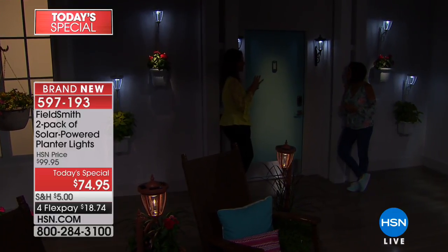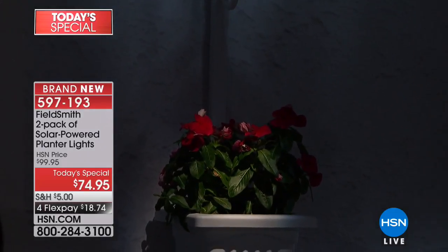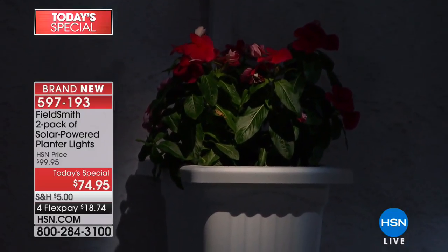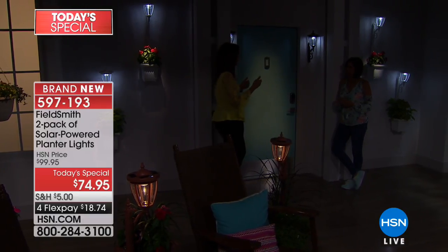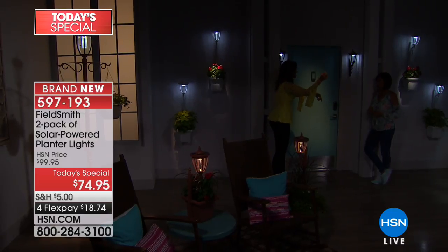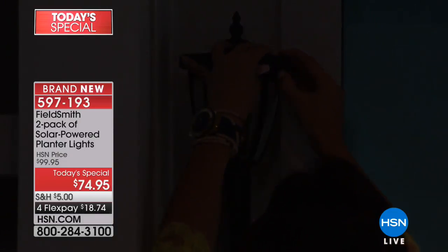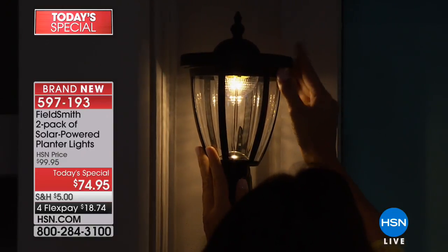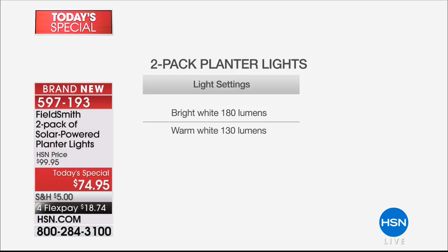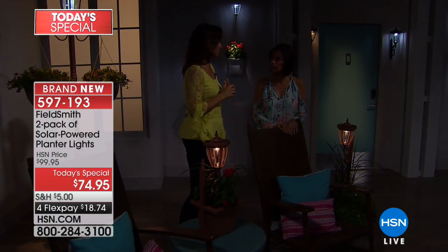There are four solar panels on top charging a lithium-ion battery inside — that's what makes it turn on every single evening. In full bright sun you'll get seven to eight hours every single night. With filtered light, you'll still get quite a few hours. They automatically turn on — the battery comes installed, you just pull a tab and it's ready to go. You then decide between two light options: a bright white light, or flip the switch to a warm light. Just change the setting just like that.